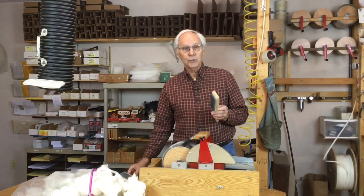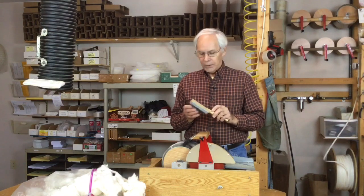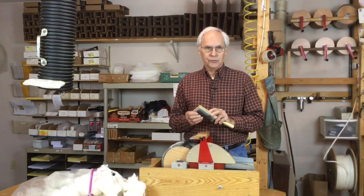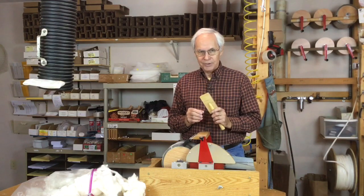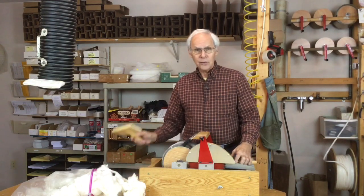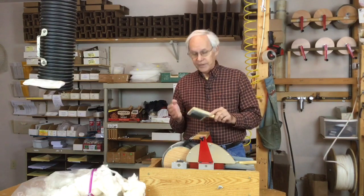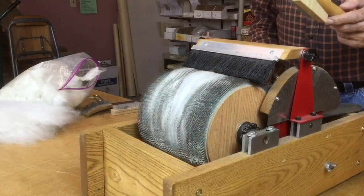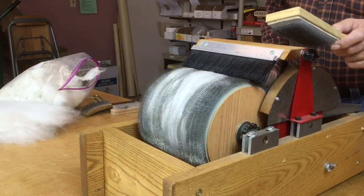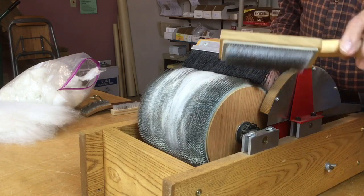They're available in two sizes. The small one is used where you want to selectively control where you pack the fiber into the drum, or if there are just occasional lumps that you need to smooth out. The larger one is great for going over the entire drum as it's turning.